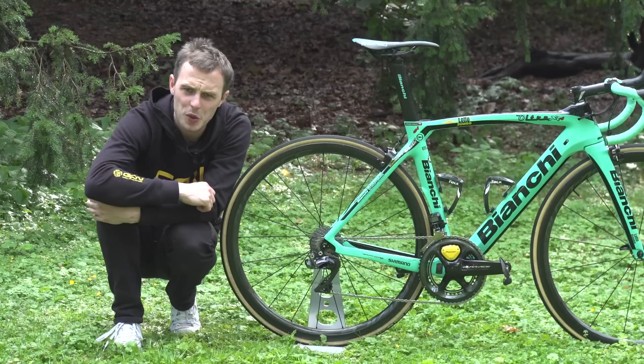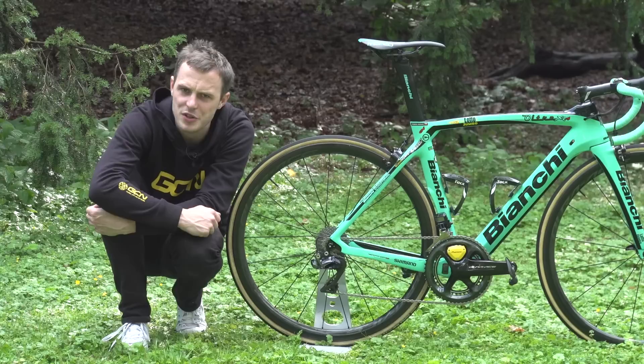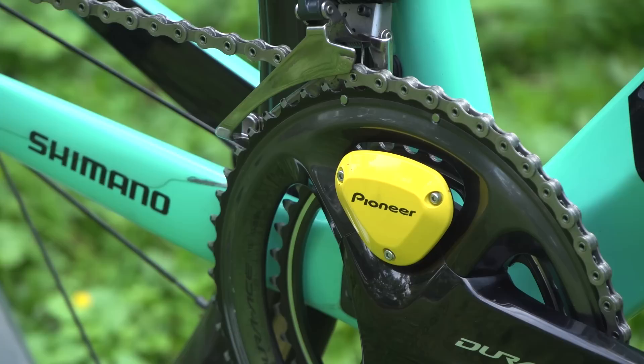The chainset is also the new Shimano Dura-Ace and features a Pioneer power meter. The Pioneer power meter is dual-sided, giving Roglic feedback on measurements such as left leg power versus right leg power — a load of interesting data. Pedals are Dura-Ace, and the chain rings are Dura-Ace 53-39.